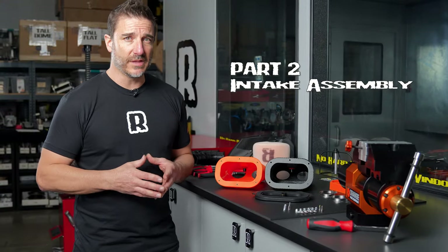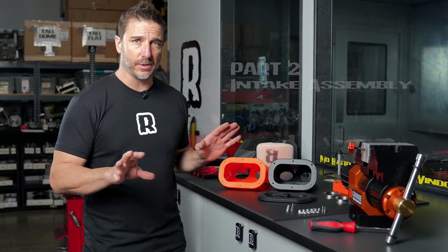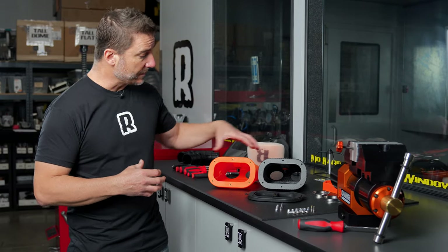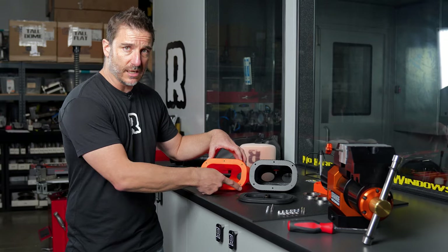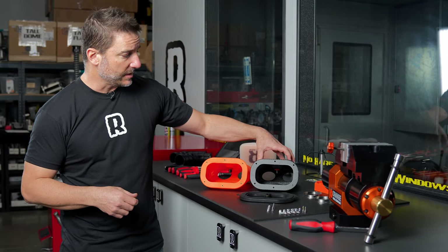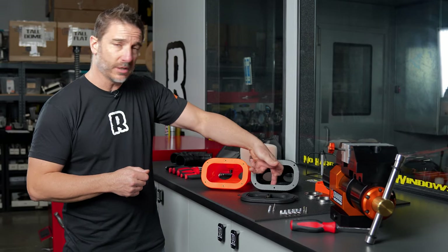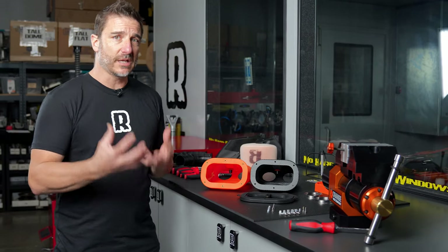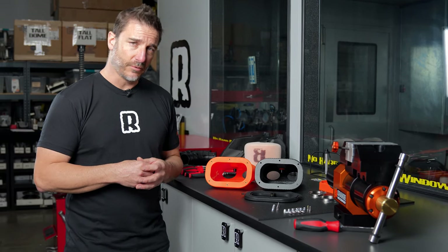Now we've reached part two of the intake installation, where we're now reassembling the parts. We're done with disassembly and we're going to show you how to assemble the airboxes. To my left here we have the Pro version, which is plastic — these contain threaded inserts already. Just to the left of that we have our Rally version, which doesn't have threaded inserts, so we have to put nuts on the back side. Depending on the kit you got, there's going to be some different hardware, and we're going to show you how to assemble the filter plate right now.